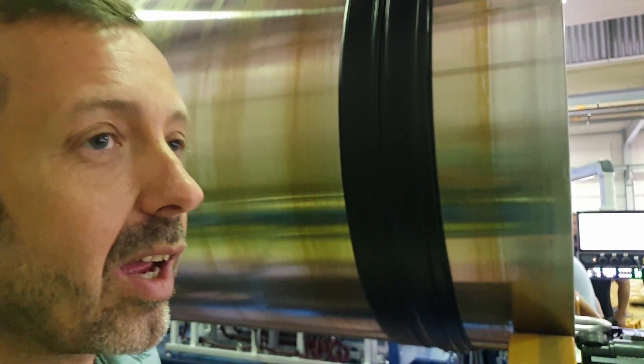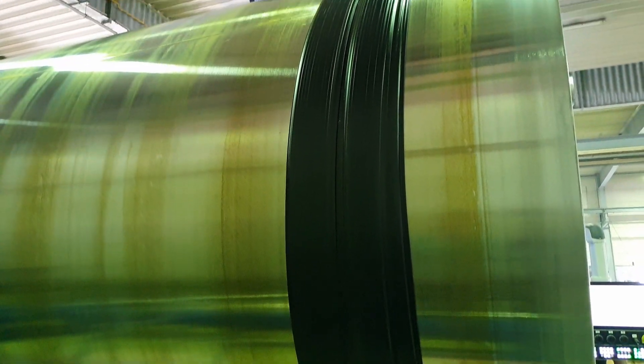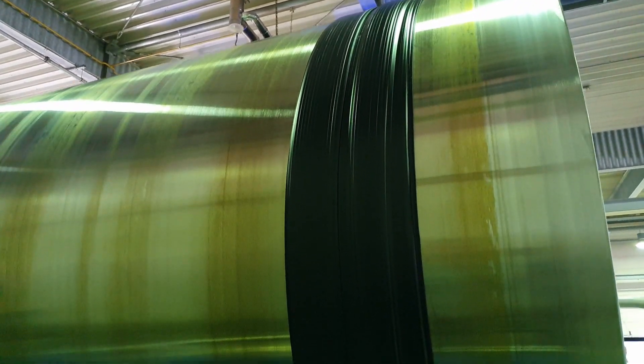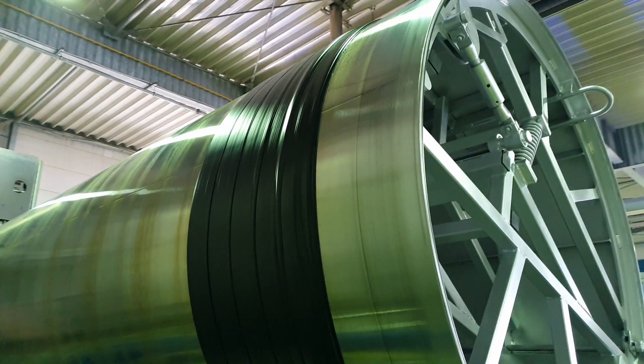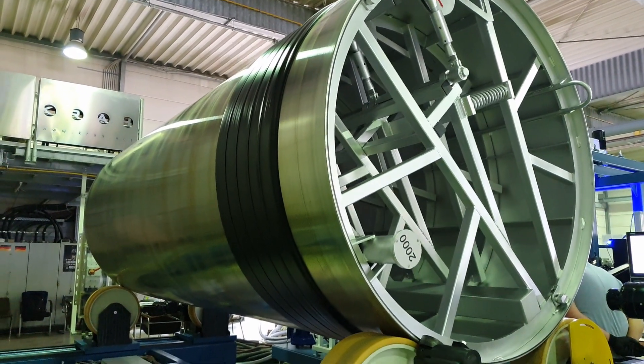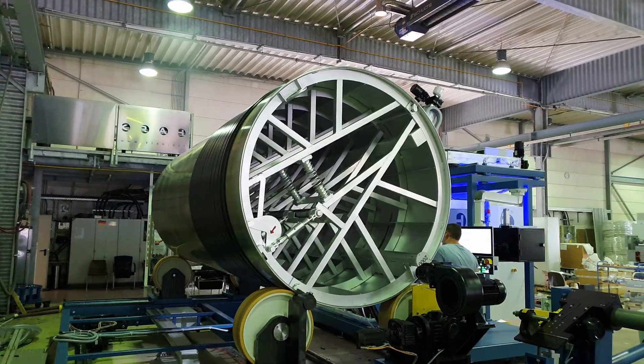Here you can see from the other side how the material is winded around the mandrel. Thank you very much for watching this video. Stay tuned — if you like the channel, subscribe and give me a like. See you soon at GranTV. Bye bye.